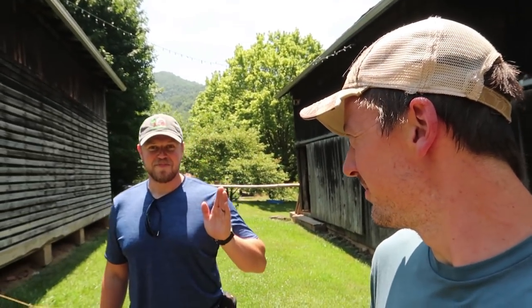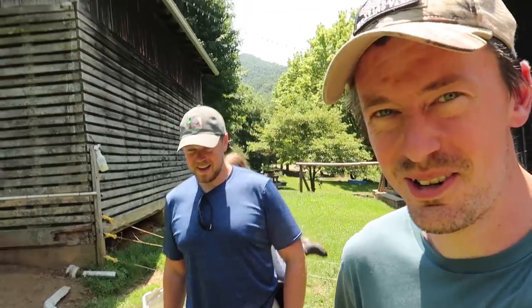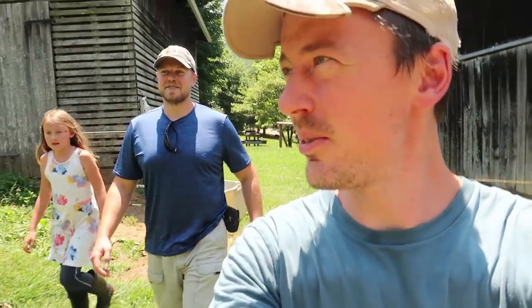This is Seth. Welcome! It's nice to be here. Thanks for coming out. We're just taking a little peek around our place and showing off what there is to show off.